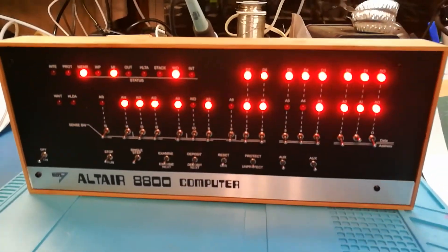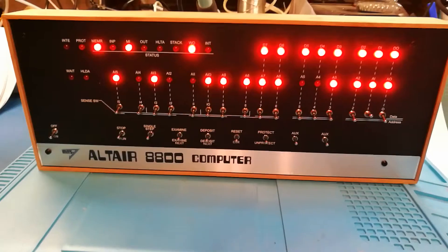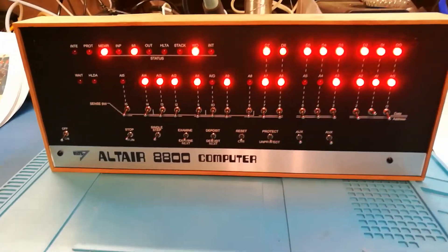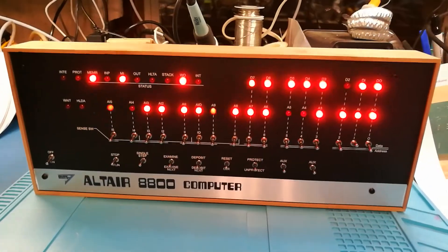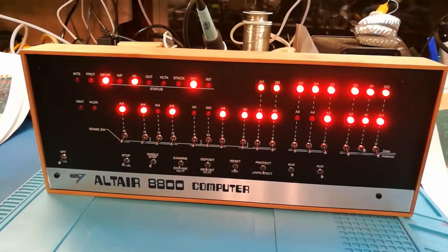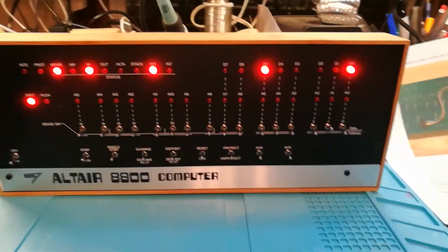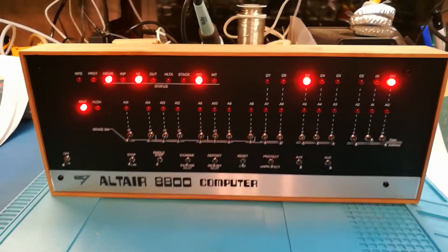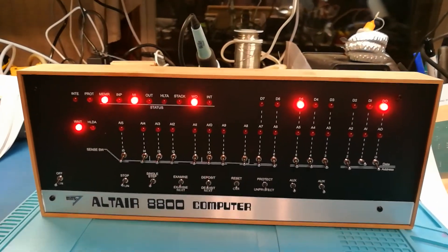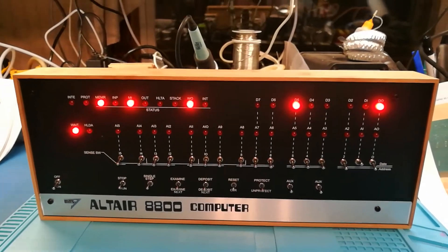It works on USB and you get a serial prompt that way, and you can do all kinds of stuff. It's got different sets of CP/M disks and Altair OS disks emulated on a micro SD card in there — it is just the bee's knees. It brings back some old memories. This is going to be a thing of pride. I'm going to try to get it working on Bluetooth next so I can just run it remotely.